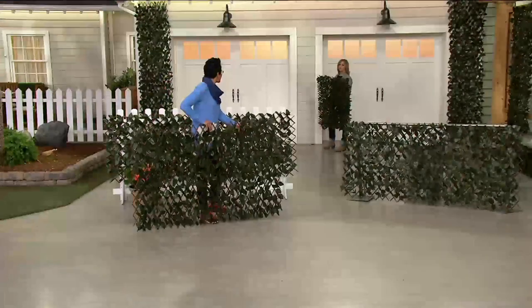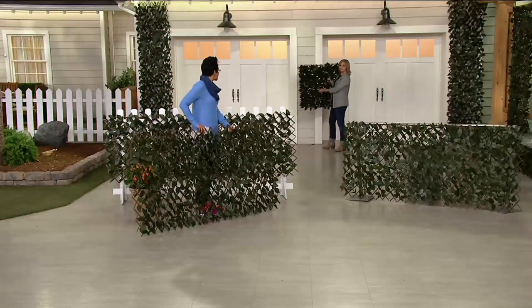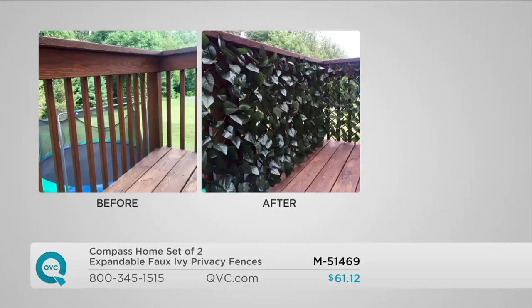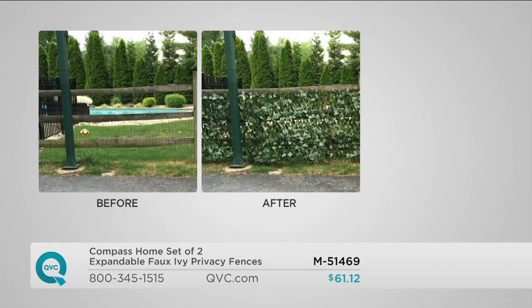Get as many as you need. We have pictures giving people ideas of where to use it. Item number M51469. Here's some before and after — if you have a trampoline on your property you don't want to see, look at the beautification. Maybe it's not in the budget to go away this year and you want to create a staycation — using a couple of sets to cover up a whole pool area looks really, really nice.